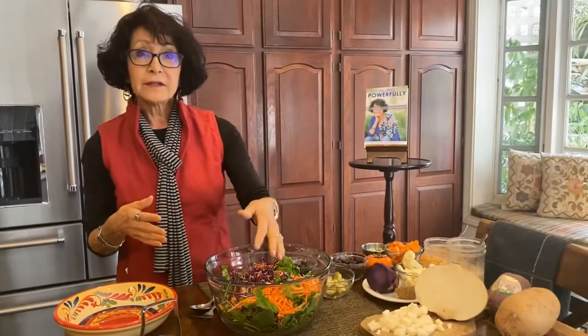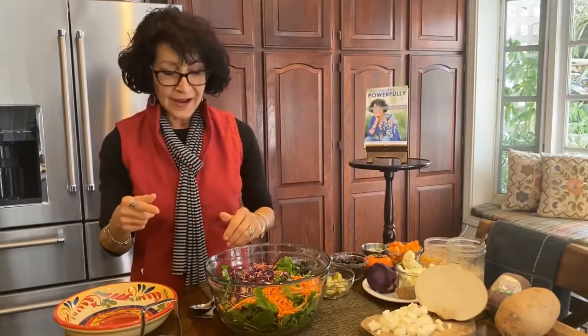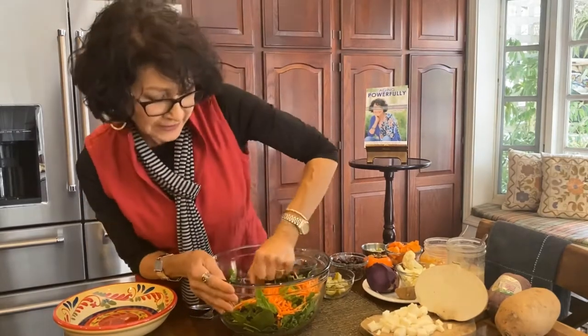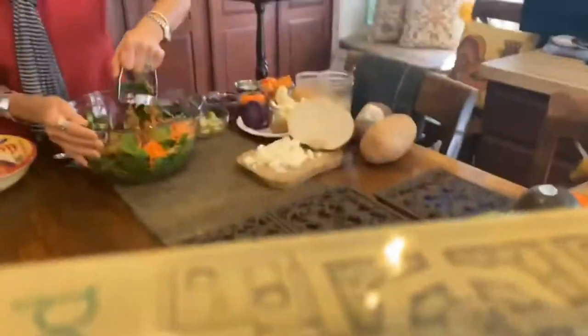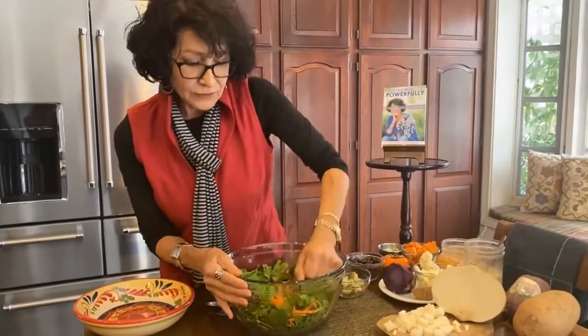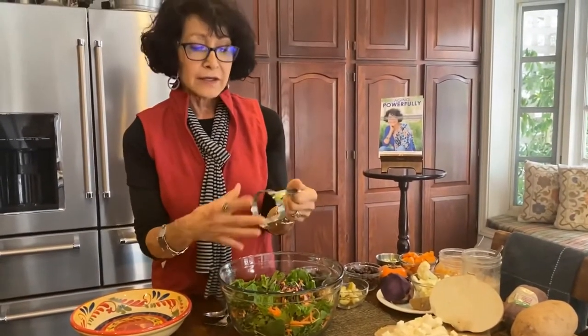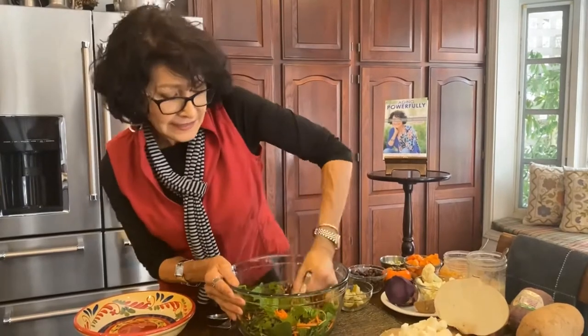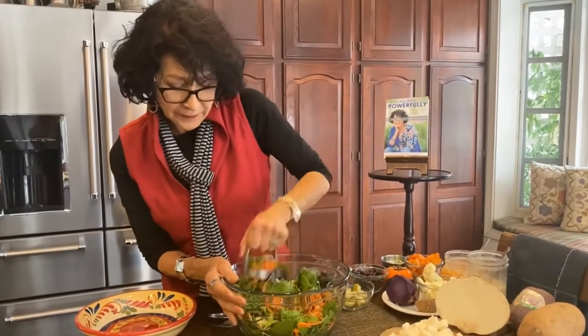On top of that, shredded carrot. On top of that, I have red cabbage, one of the healthiest foods you can eat because of that deep, rich color — and we want to fill our body with deep, rich color. I'm chopping it with a gadget I got from Amazon called the Quick Cut, spelled K-W-I-K K-U-T, and it's $10.